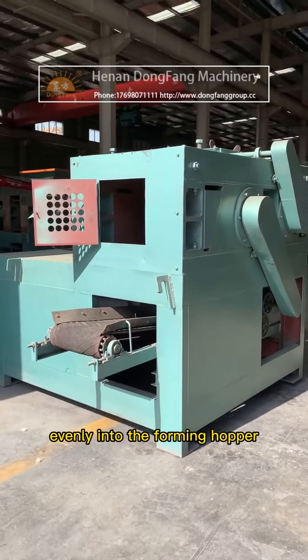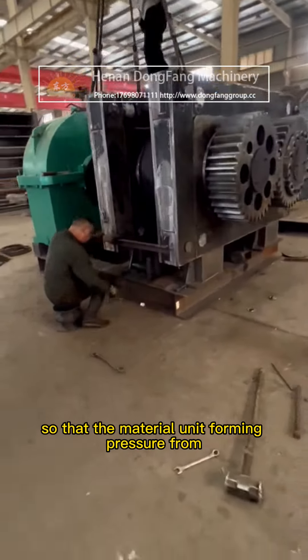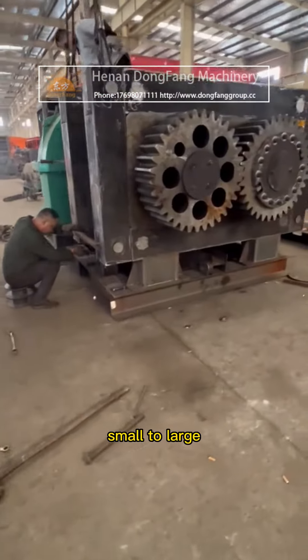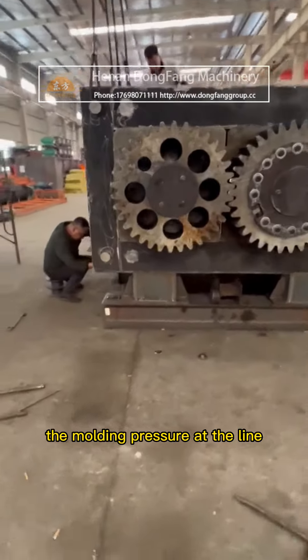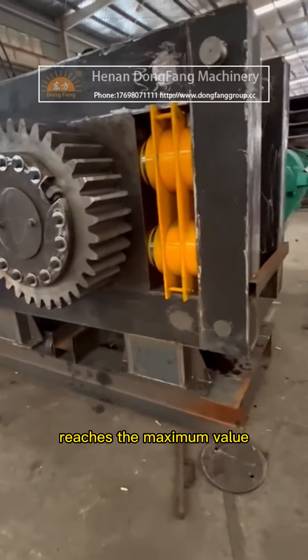Material is fed evenly into the forming hopper so that the material unit forming pressure increases from small to large. The molding pressure reaches its maximum value at the center line of the rollers.